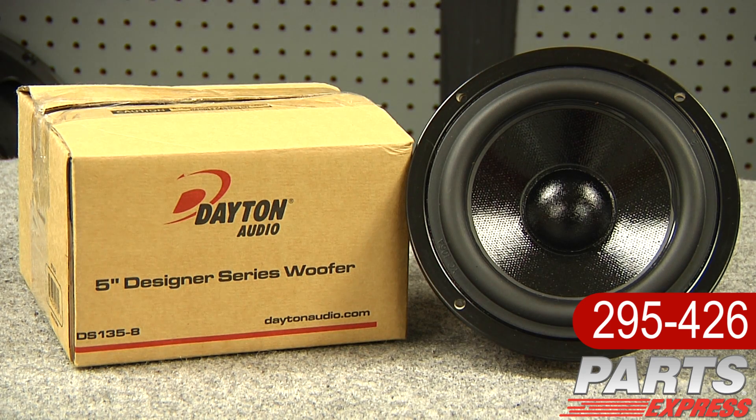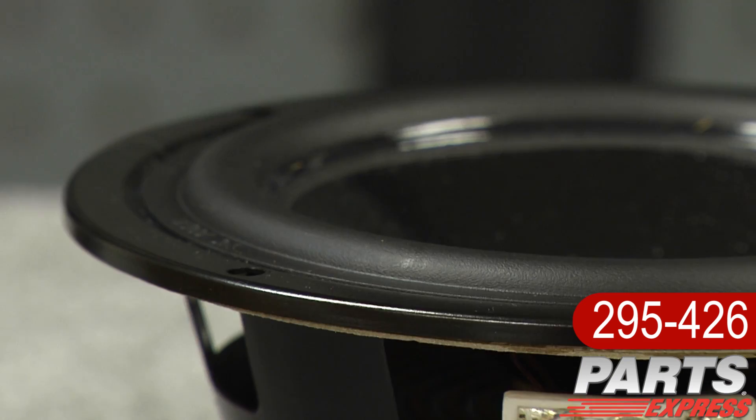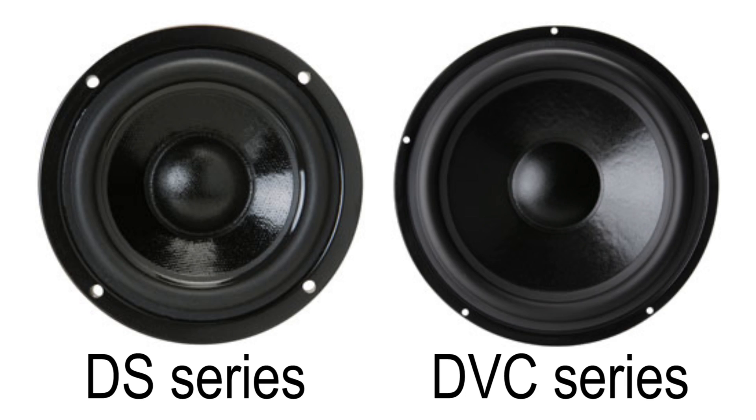Every driver in the Designer Series features a cosmetic frame with low profile lip, designed for front mounting. No countersinking required. And they match the popular DVC subwoofers cosmetically.